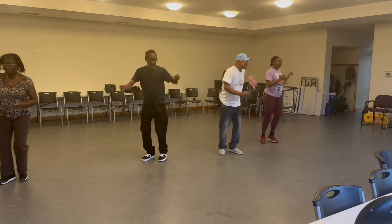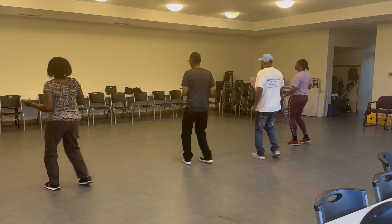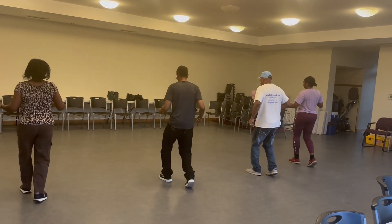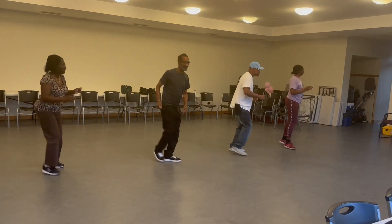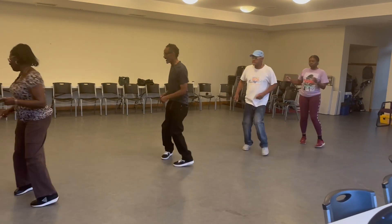Speed. Go classic. Same thing. Go classic. Stand right. 1, 2, 3. Stand right here. Left, right, left. Right, left, right, right.